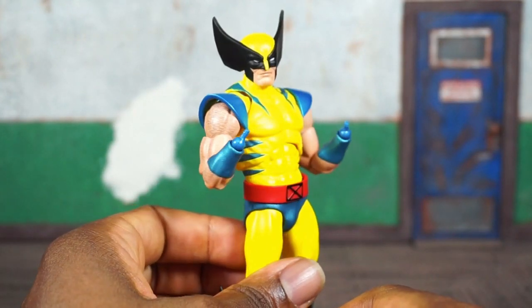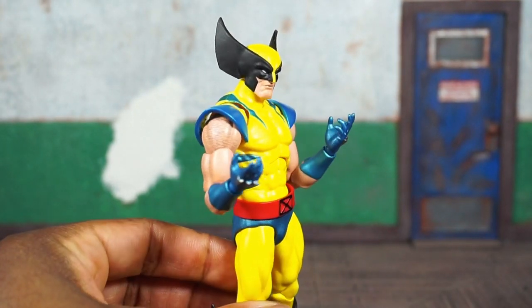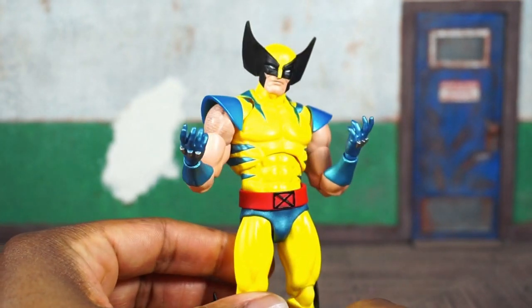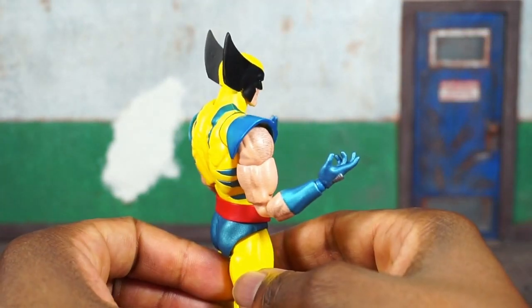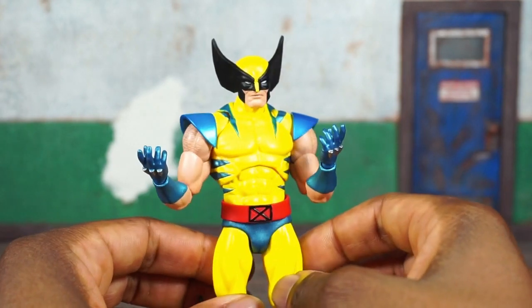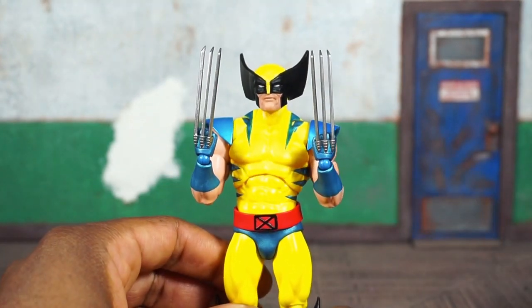Those wrist pegs are typical Mafex — they are thin, so you should be careful, they are delicate. He's also packed with two hands that are open with the fingers slightly spread. You can get them to hold certain items depending on what that item might be, and I had no issue swapping these on — they look fine.